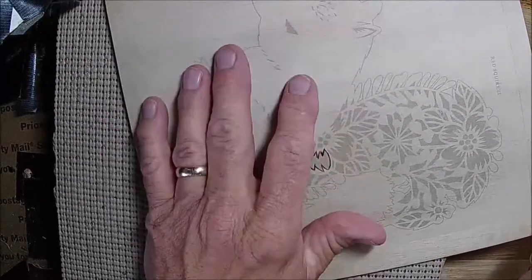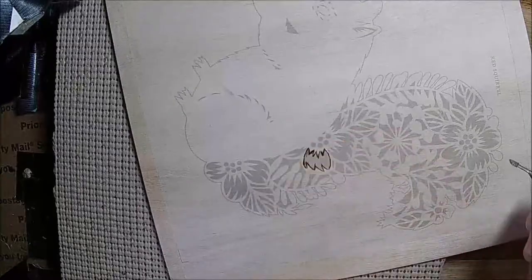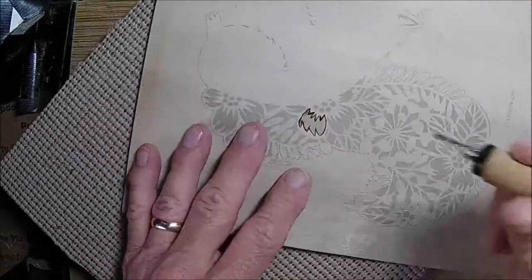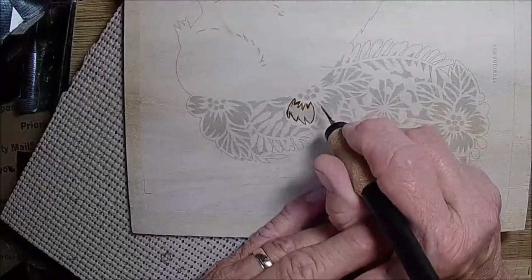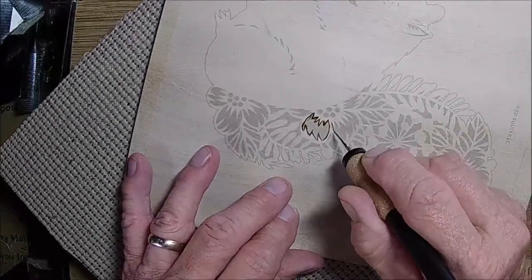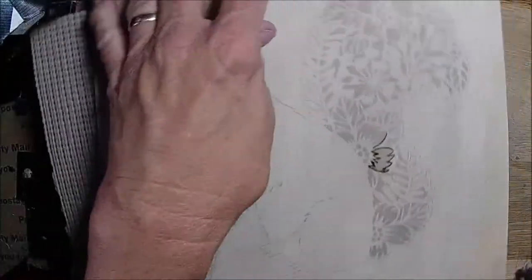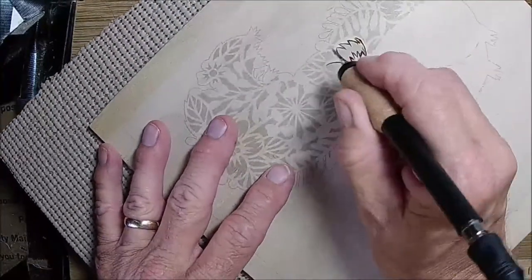I'm using my sticky pyro paper, especially with all the intricate designs in it, so I thought it would be the best choice. I have regular pyro paper and sticky pyro paper. Some things I'm doing in two different pieces. It's kind of a learning process because I have to get to know my new tip.